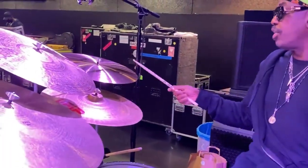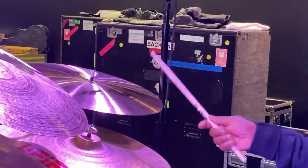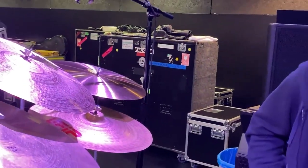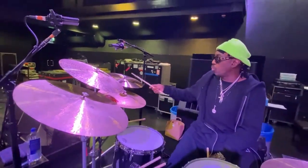I also have a Paiste 602 Thin Flat Ride that I just got. Charlie used two flat rides on his setup, and so I'm implementing one.